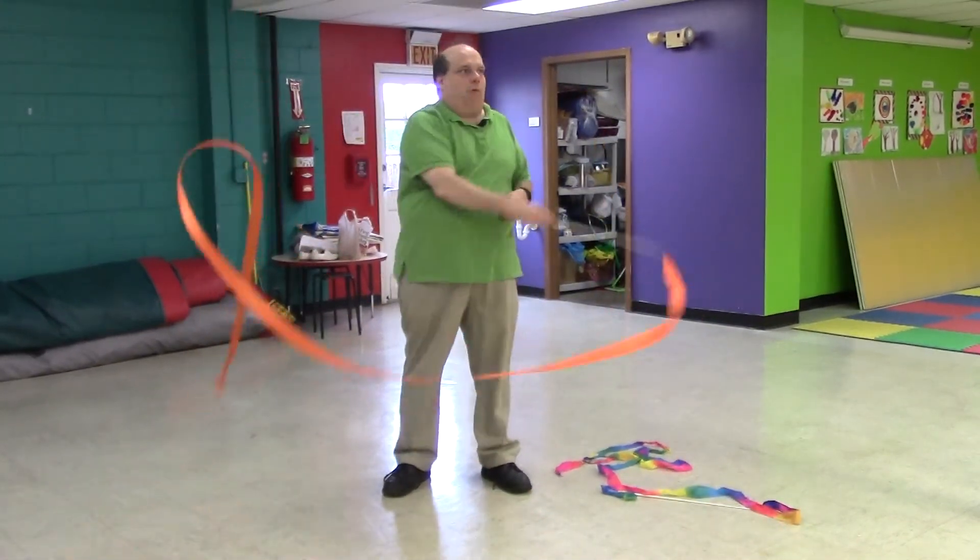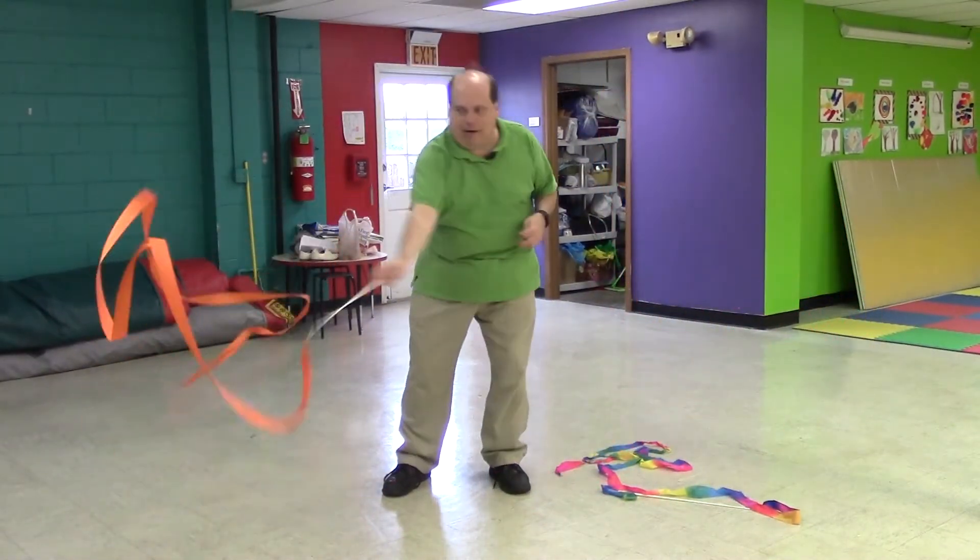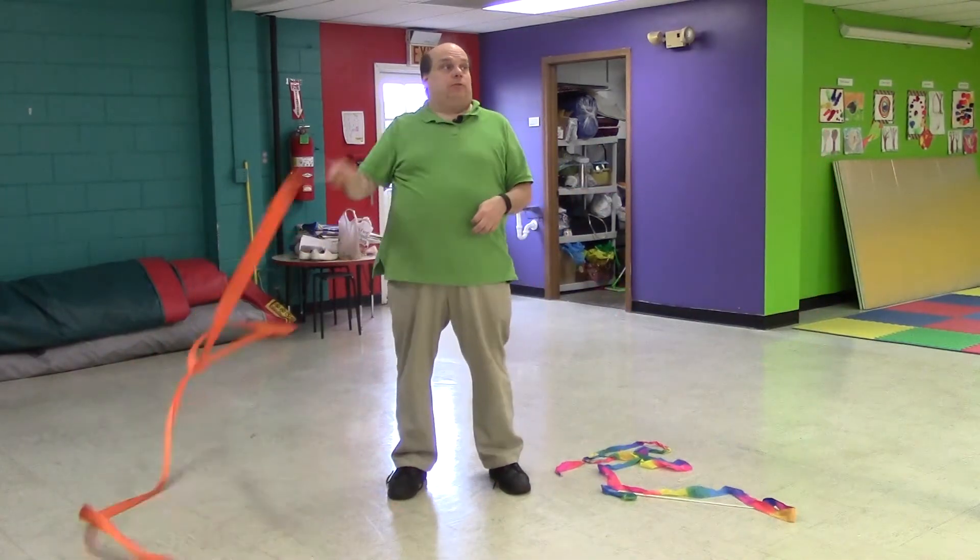Of course the wilder moves include the snake that runs around. Some people also try to spell their names.